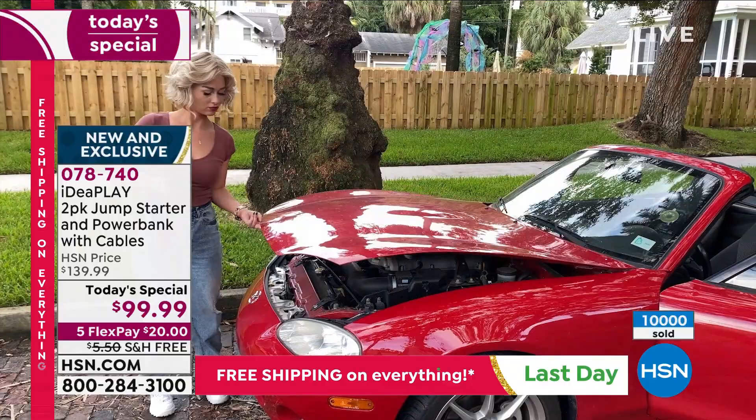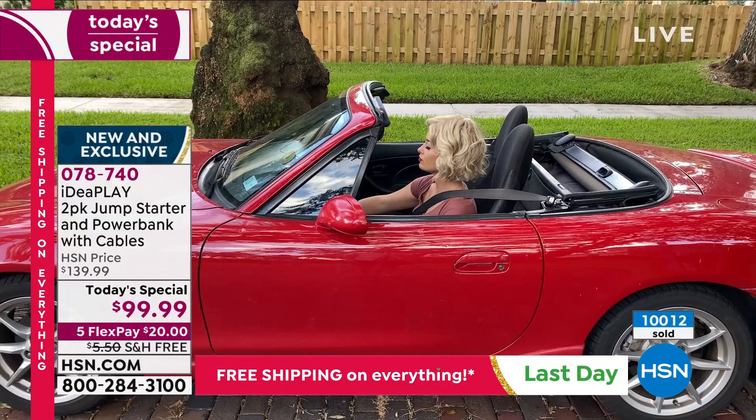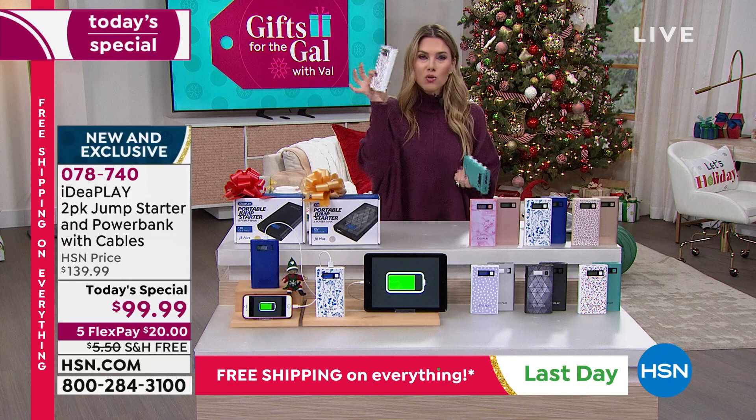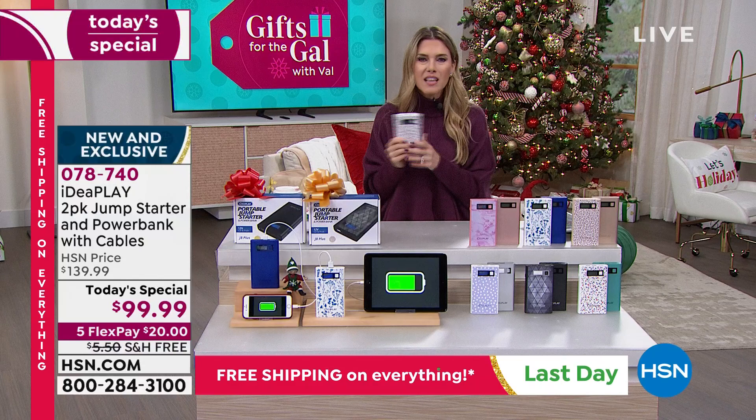With Idea Play, you're gifting someone the power to do it themselves without being put in a hard spot. Maybe they don't have roadside assistance. You can know that in your glove box, handbag, or suitcase you've got that power. You can take this traveling, on a road trip to wine country with friends. I have nieces and nephews - the last thing I want is to feel vulnerable that I can't get them from point A to point B.